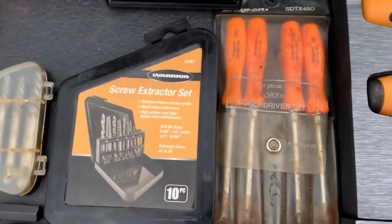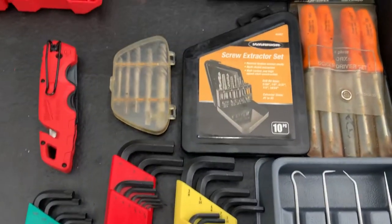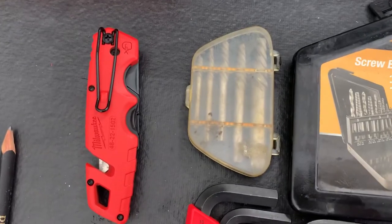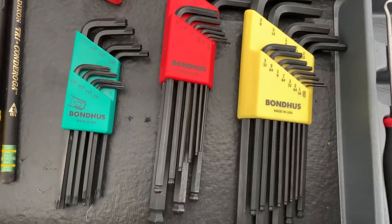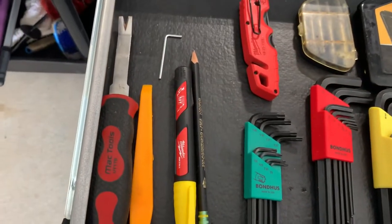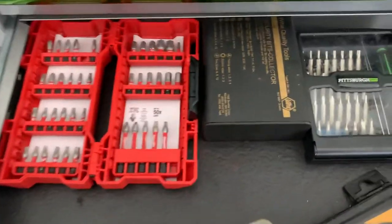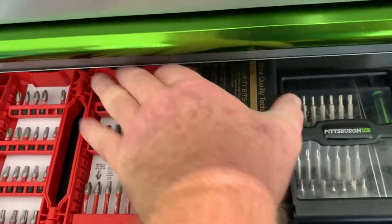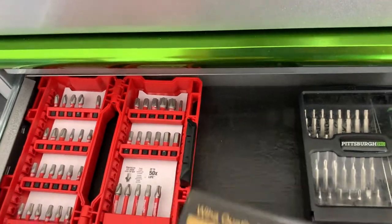Harbor Freight Special extractors. Old Sears Craftsman extractors. There's Bondhus Allen wrenches and torques. Mac Tools panel pop tool. Some bits. Wiha — or I should say V-ha, because everybody will say that's how you say this. Because yeah, it's true — in Germany, the W sounds like a V.